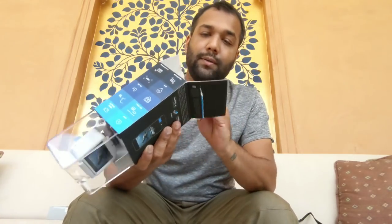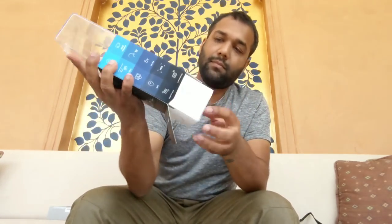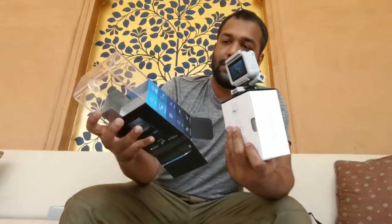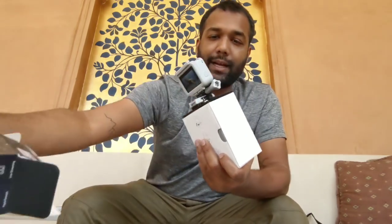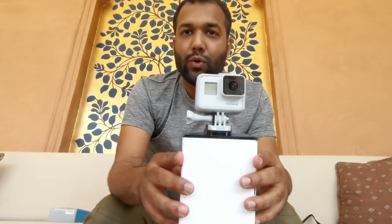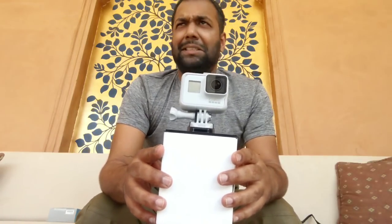Alright, here we go. The case is nice to keep it in, so I'm going to keep that and not toss away the case. And there you have it — the GoPro Hero 7 Black White. It sounds like a song name or something.